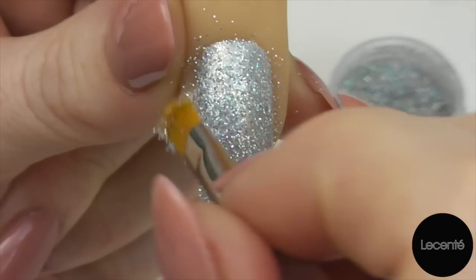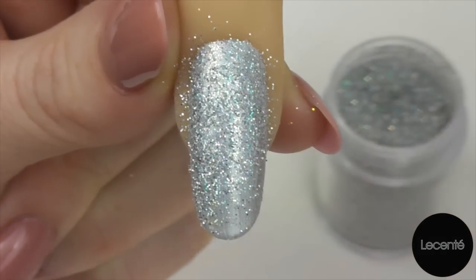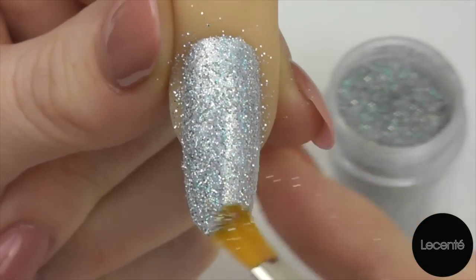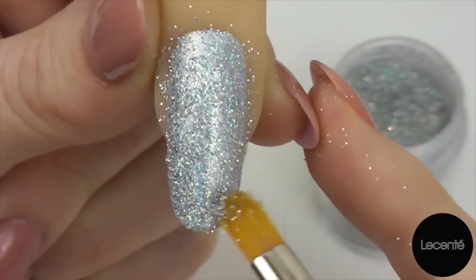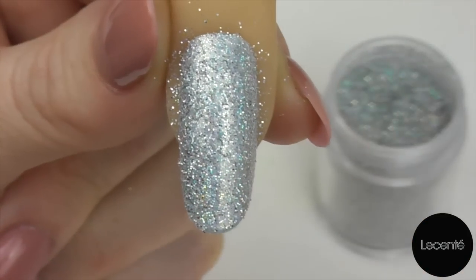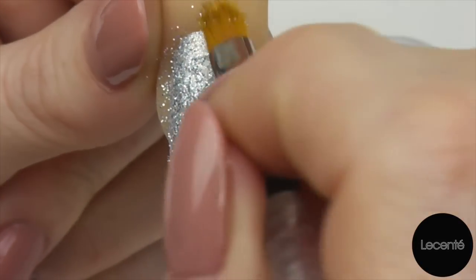So we're just patting all the way down the nail. As you can see I'm not using a massive amount of glitter here — there's no need to sprinkle it onto the nail and get loads of wastage. Once you've patted over the whole nail we're just going to sweep off.